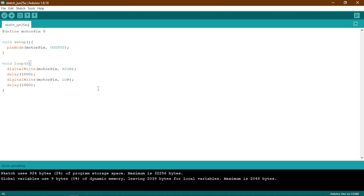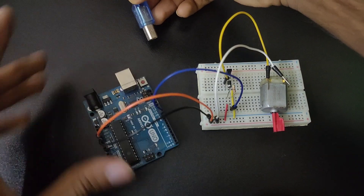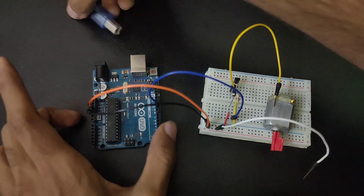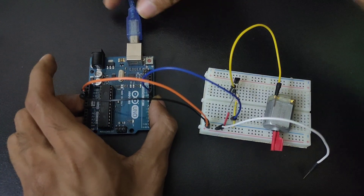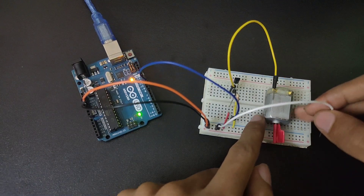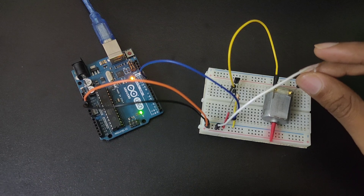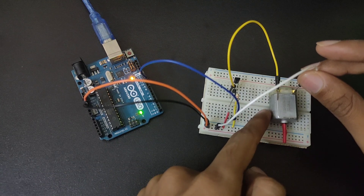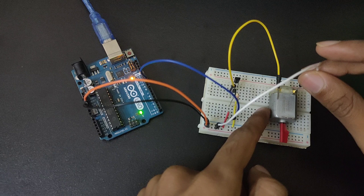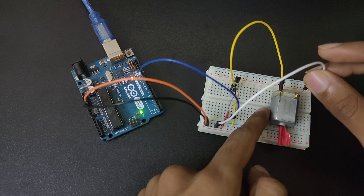Now let's connect our Arduino and check how it works. Let me just disconnect this so it doesn't go off as soon as I connect the Arduino. Now if I connect this to the pin, the motor will start spinning. As you can see, it spins for 1 second then turns off for 1 second. That's how we have programmed our DC motor — it is working perfectly.